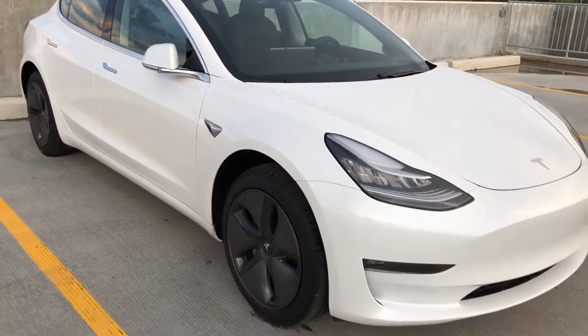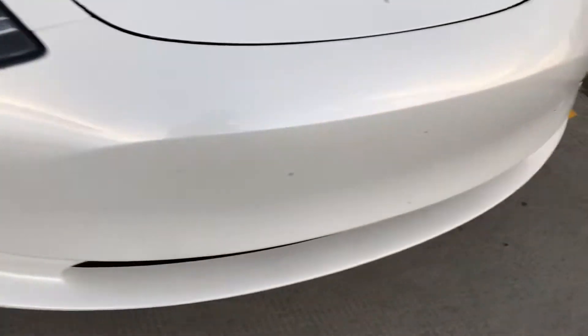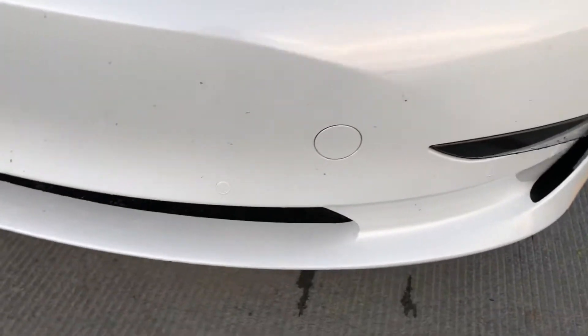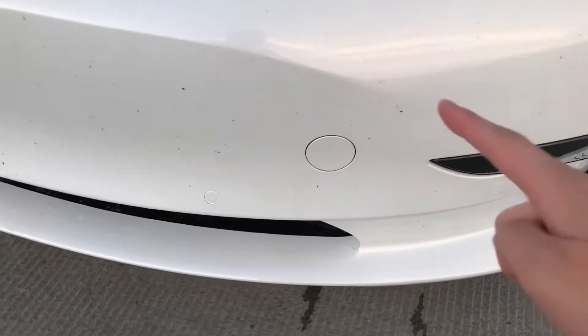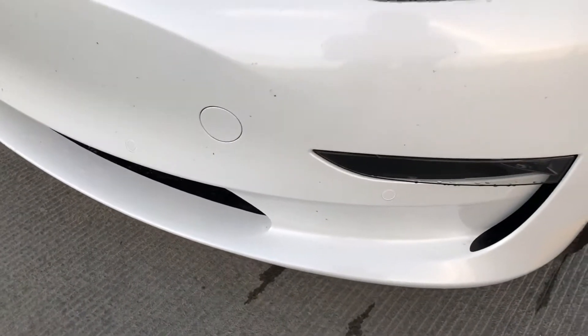So look at the sensors and cameras on the Model 3. There is a large one — there's actually a radar for advanced autopilot features, one big one right there — and there are 12 ultrasonic sensors.